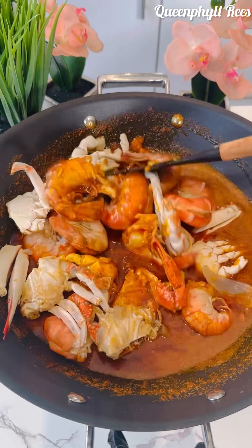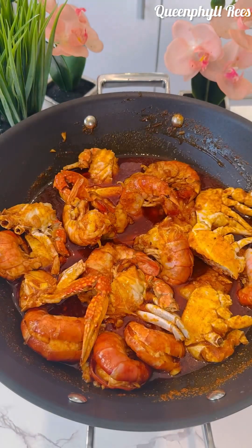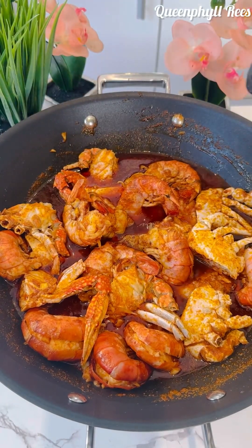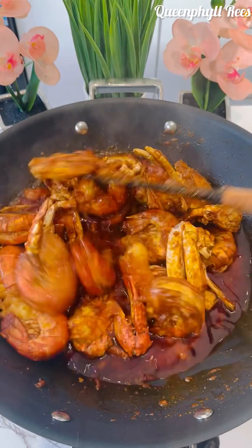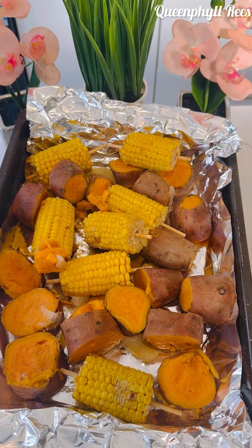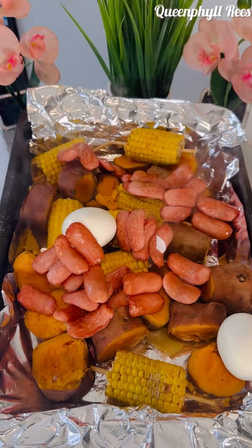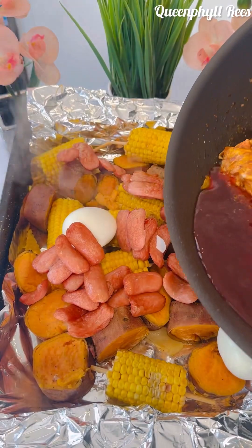Now add your crabs and king prawns. Give it a stir — you're going to stir fry this for about four minutes. Add your lemons; they're going to infuse into the butter along with the brown sugar and all the spices. Now I'm adding my chicken sausage and herbs.